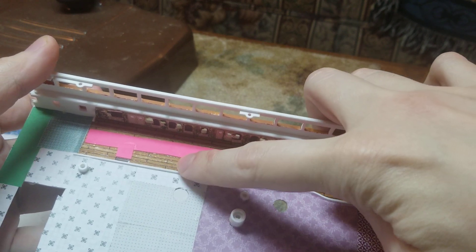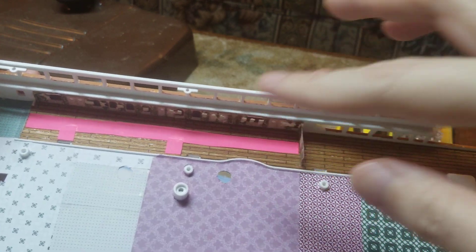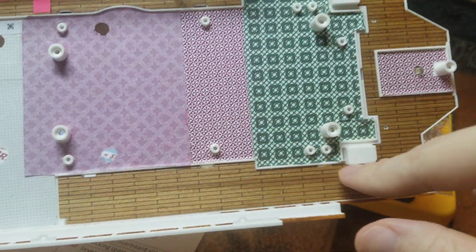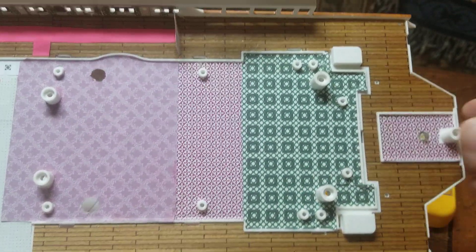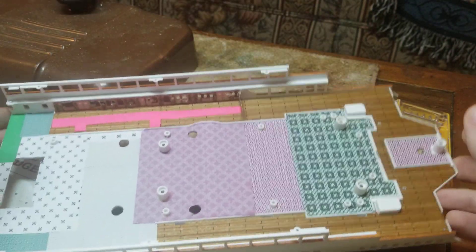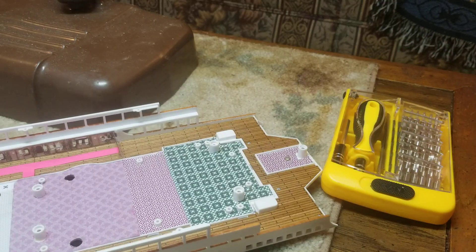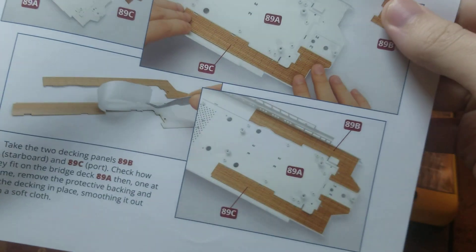There's a split right there — it basically goes all the way up to here on this part, and then this little piece goes on later. But you'll put that on first, and then you'll do the other side the same way by putting down this wooden deck. That'll be your first thing. Basically like the picture.